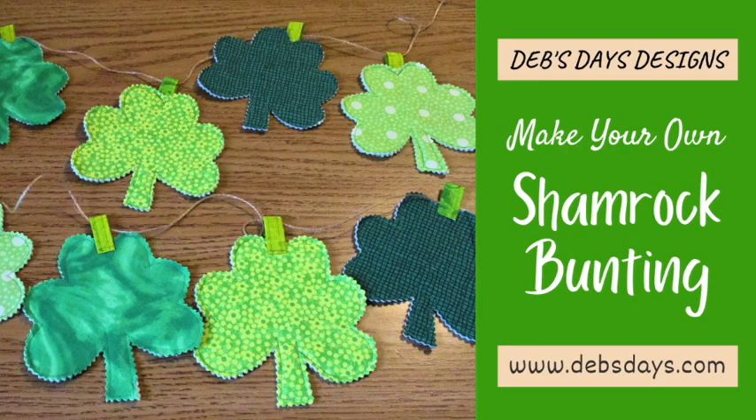Hi, it's Deb from Deb's Days Designs. I'm back today with another holiday bunting project you can use to decorate your home. Today it's St. Patrick's Day Shamrocks.